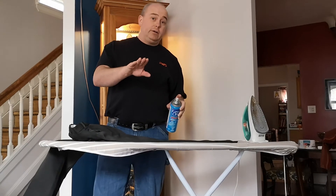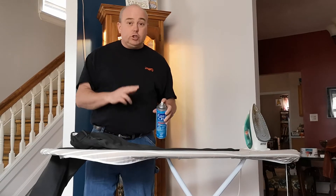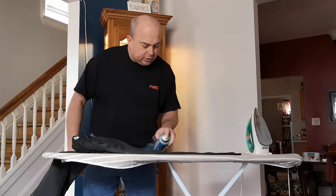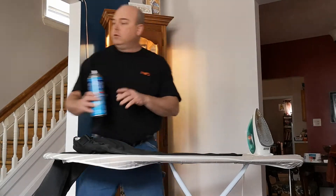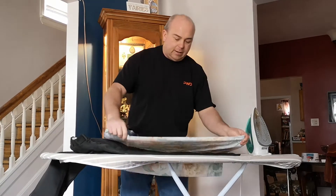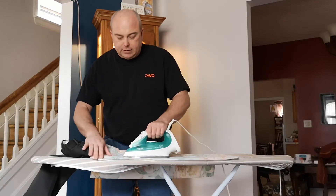Now, if you just use the iron, two things are going to happen. One, the iron is going to get all dirty, and your parents are probably going to get upset about that. Two, your pants will get shiny — like glossy, shinier than your boots. Put the starch on, be liberal with it, get it on there. Once you've got the starch on, you're going to take your pillowcase and put it over the top. Turn your steam off and start ironing to get that starch in there.